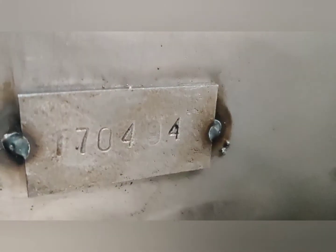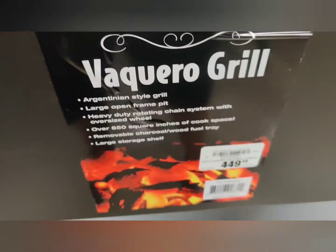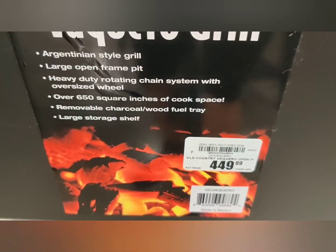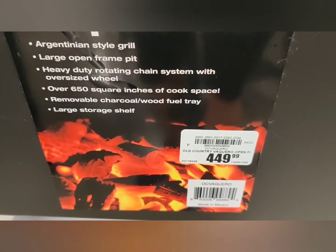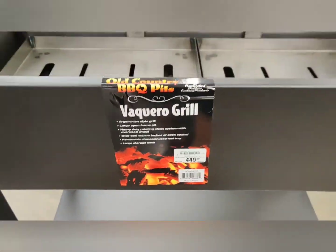Like all Old Country Barbecue Pits, there is a serial number attached to the sidewall. A quick note: this is labeled to be an Argentinian style grill, but this is actually a Santa Maria style grill because it doesn't have a bracero. Argentinian grills have a bracero, which is basically an open firebox where, once the embers are ready, you can carry them over to the cooking area.